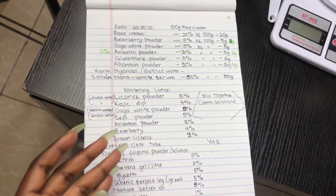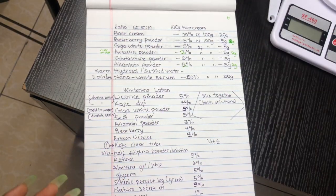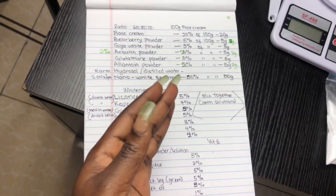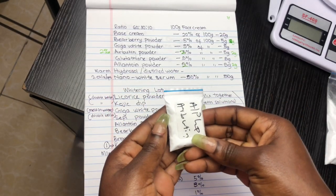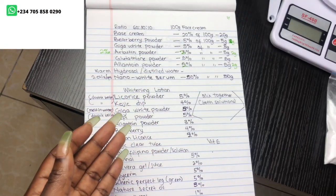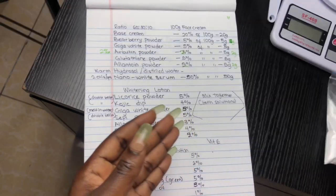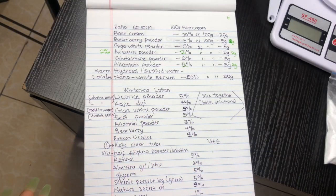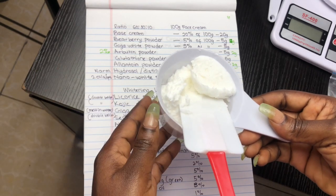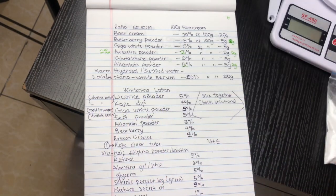All the powders selected are compatible — Seppy white, allantoin powder, alpha arbutin, Gigawhite, and bearberry powder. All these powders are available for sale; if you're interested, please send a message to the WhatsApp number on the screen. This is my base cream — like I said, I have a video on how I made it, and that is what I'm going to be using for my formulation today. I made a lot of mistakes making this base cream, which I'm going to share so you can make a better version.